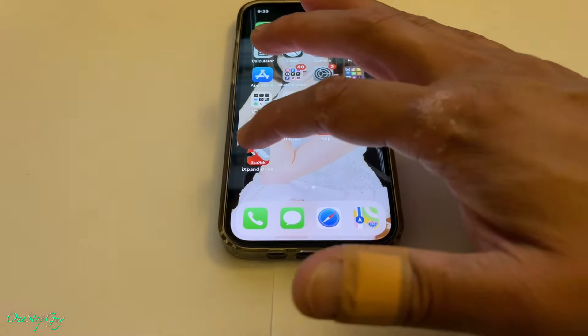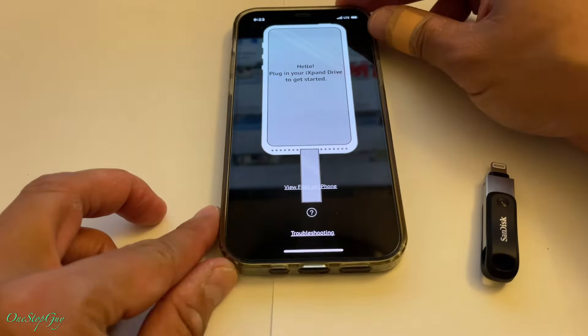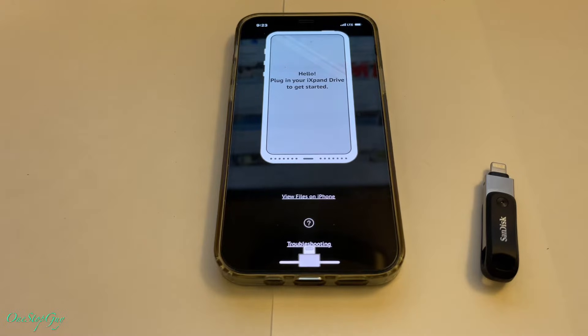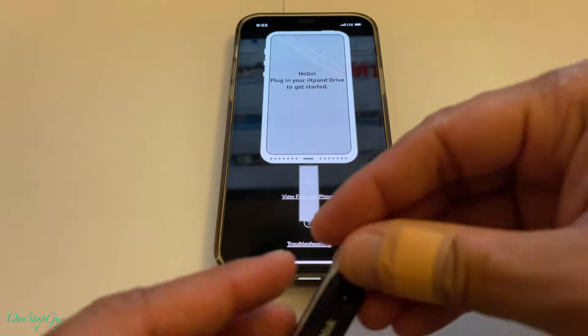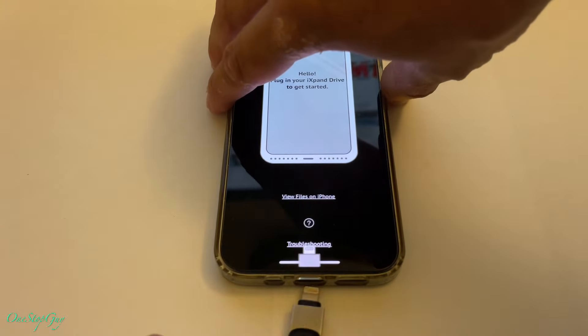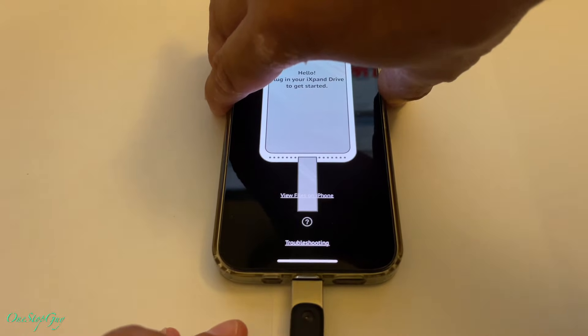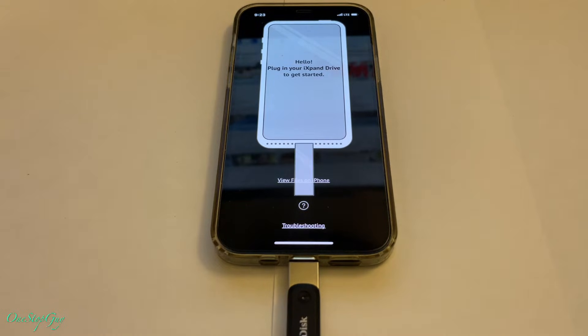Go ahead and tap on the app. Once you tap on the app it's going to say 'Hello, plug in your iExpand Drive to get started.' It has a picture moving up and down to show you how to put it in. So we're going to go ahead and just plug it right in, just like what it says. All right, we've got it plugged in, let's see what's next.